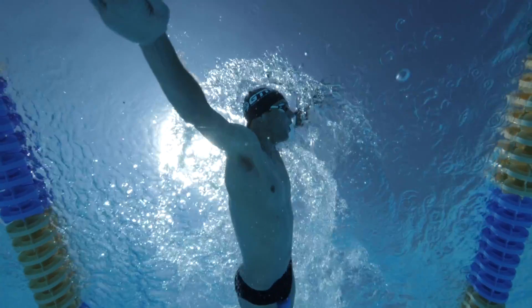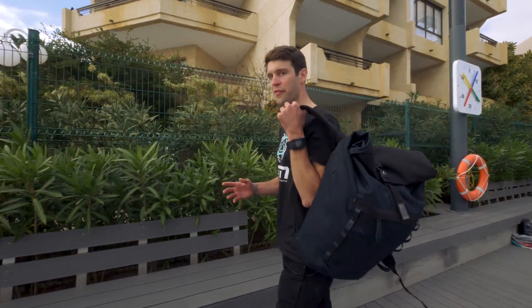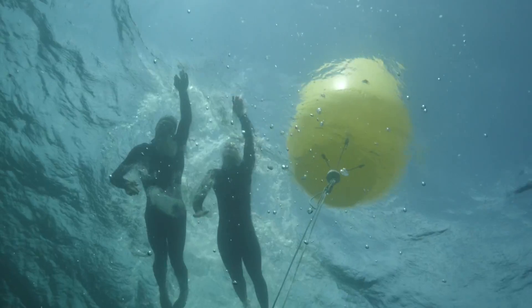Swimming tends to be the discipline that's most daunting, especially if it's new to you or you haven't swum for a while. But there's nothing to worry about. Swimming is largely about technique, which is quite hard to figure out on your own. And most swimmers and triathletes will tell you that what you think you're doing in the water isn't necessarily what you're actually doing.